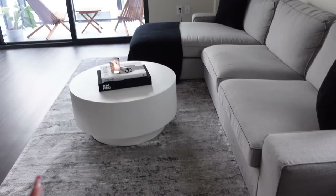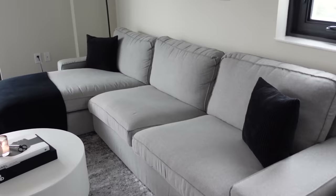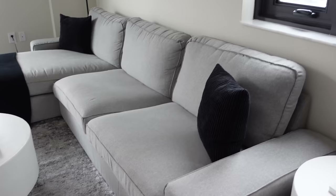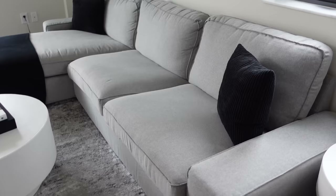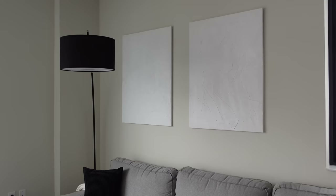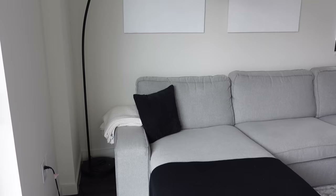Moving on to the living space — this side table and coffee table are from Target; I love them, they're very nice and super cheap. This is the Kivik sofa from IKEA in gray. We wanted a different sofa but they were very expensive and we didn't want to invest too much for an apartment we might move out of soon. It's not the most comfortable but not uncomfortable either — if it were a little deeper it would be great. Right above it we have two DIY canvases — I think we used joint compound for texture, just something minimal up there. We also have a curved lamp from Target.